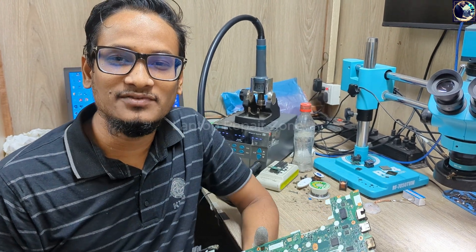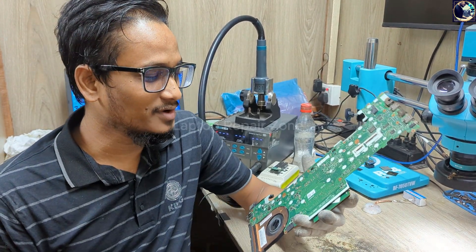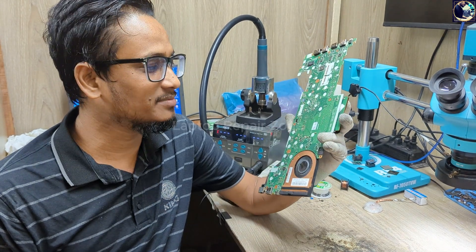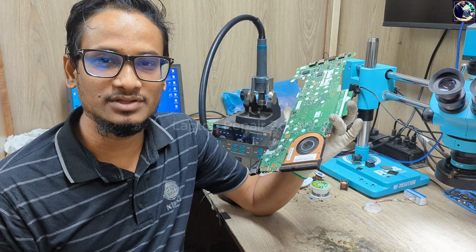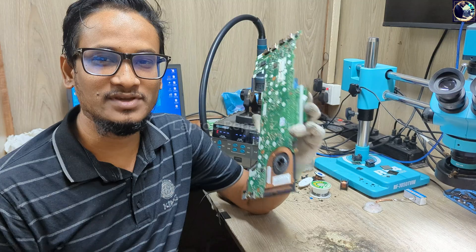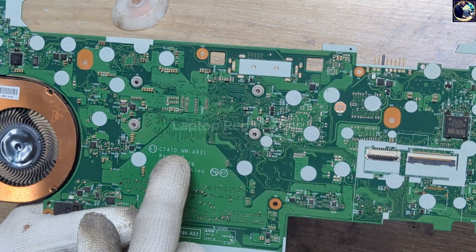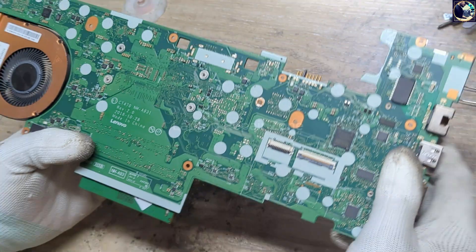Welcome back to another video. This time we have a Lenovo T470 laptop motherboard that came in for repair — it's turning on with no display. The board part number is NM-A931, and I will try to fix it.